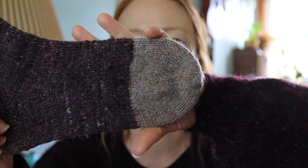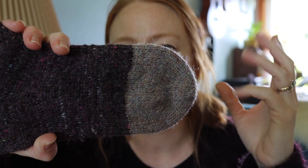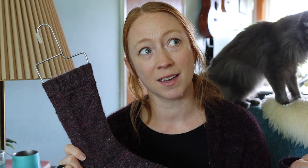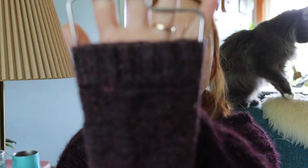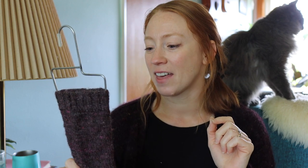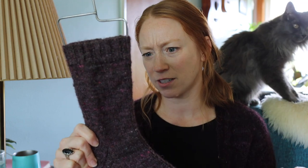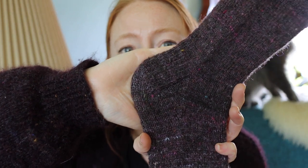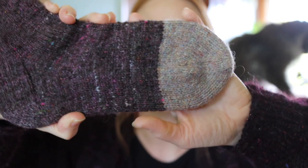I did them top-down, and when I ran out for each sock I added in a contrast yarn which is 100% non-superwash wool. I don't know exactly what this yarn is — it's been in my stash as leftovers for a really long time, something like Bracken, maybe Irish. I did a German twisted cast on, two-by-two ribbing, cast on 56 stitches on a US size 2 needle, decreased down a little bit, did a heel flap and gusset, and then just a regular wedge toe.